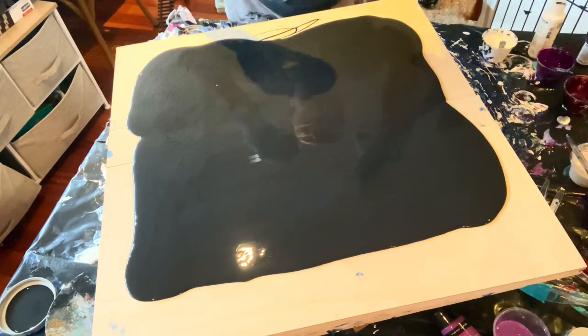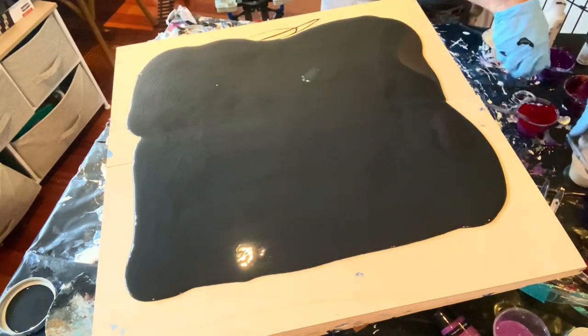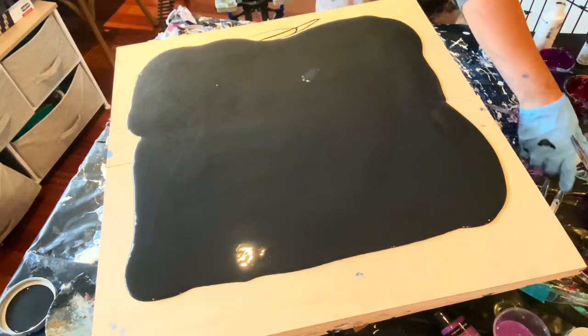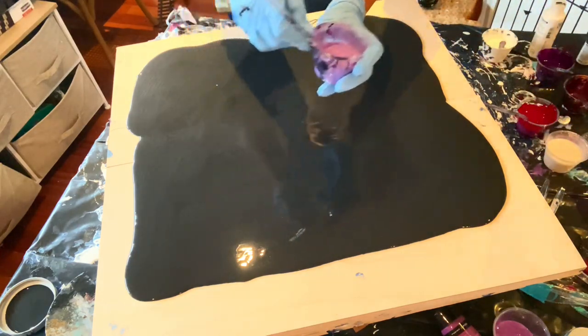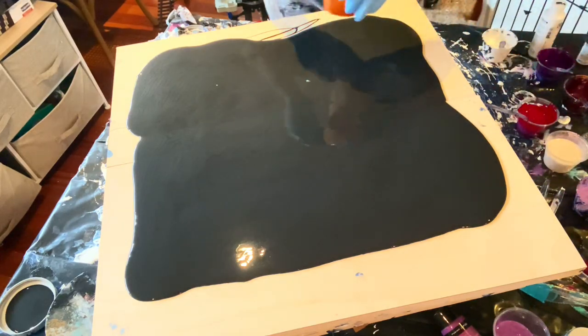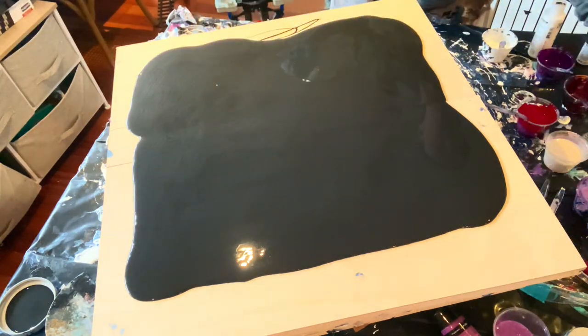Next we have Quinacridone Magenta, and then another pigment — Sequins of Pink Interference. I love interference colors; they give a great 3D effect. Then there's a new pigment I haven't tried yet — a really pretty purple called Enchantment from Fluid Art Company — and then a mango pigment.